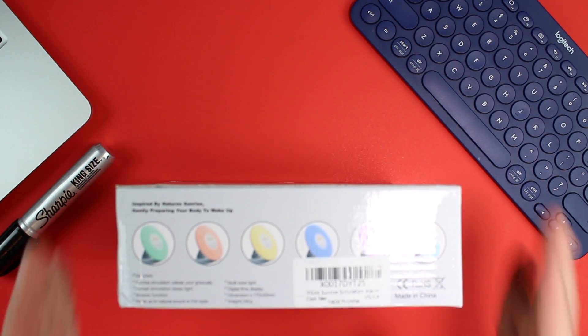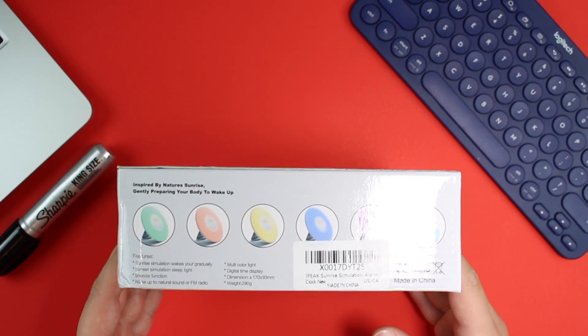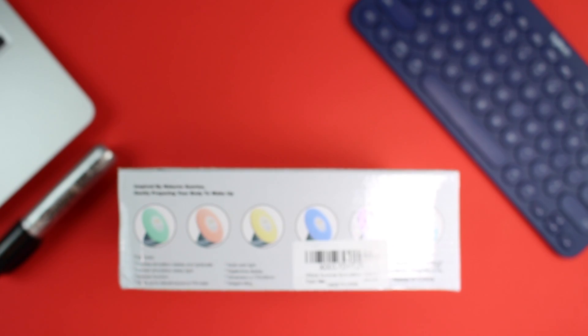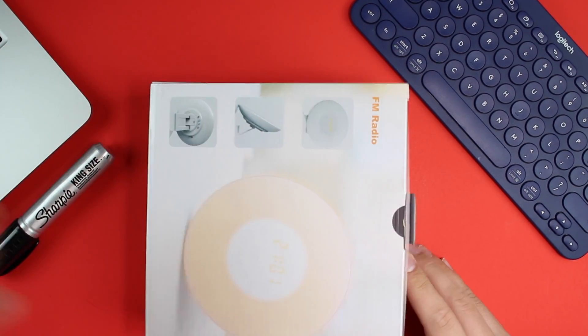First looking around the box, it's a pretty simple box. You can kind of choose what features you want on it. You have a sunrise simulation, a sleep light, a snooze function, multicolor light, and digital time display. It wants you to wake up with light — it's a healthier wake-up, simulating natural sunlight. I love having my room pitch black, but that doesn't let any sunlight in during the morning when you want to wake up, and I feel super tired throughout the day.